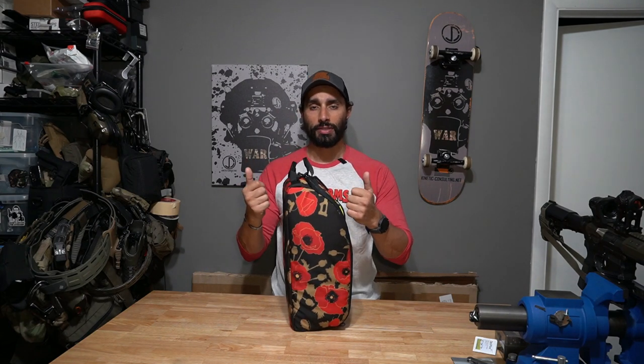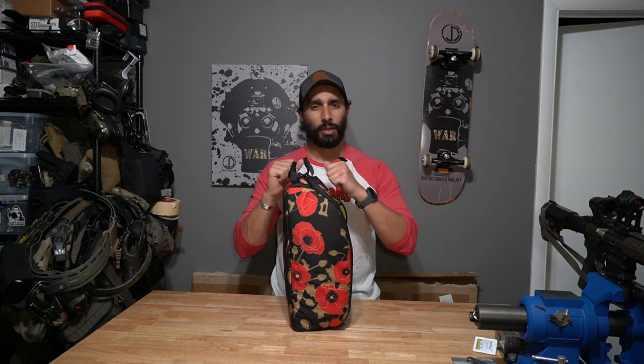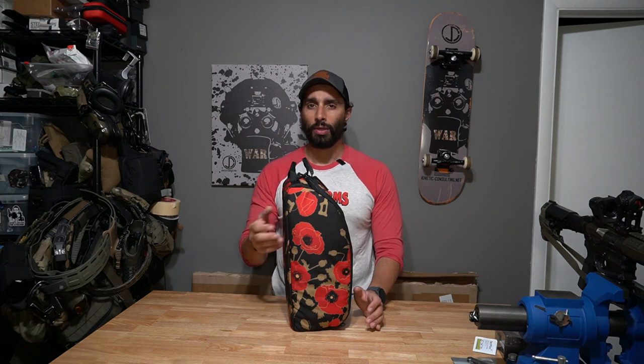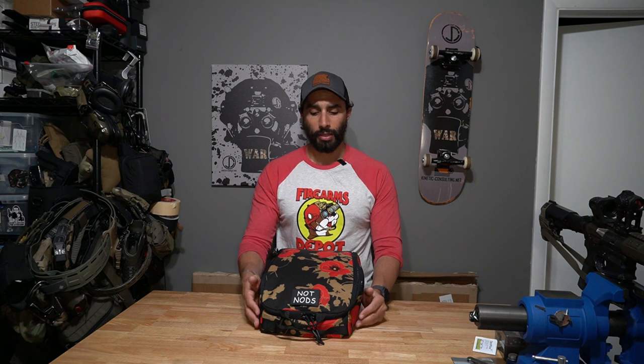It's meant to be storage rather than something super fast to access. It's another bag you could slide into a drawer system and keep there for anything you'd need — like your entire helmet loadout. Obviously you could use the bag for other things too, but I use it for a helmet, as it's meant to be. On the outside there is a small patch panel, like a two-by-three.